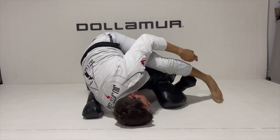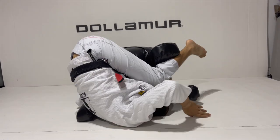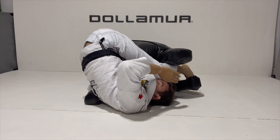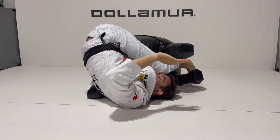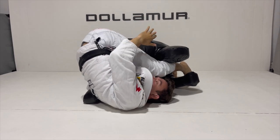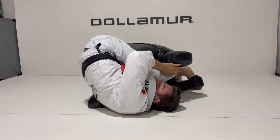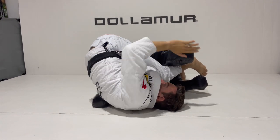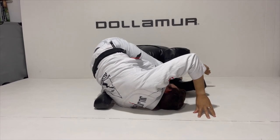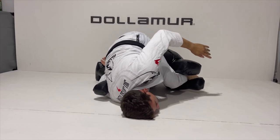He ended up in an inverted position where his leg was over the head — completely inverted for a second. From this inversion, he was able to flatten out his opponent and start to get the break on the arm. It's very important to note that he abandons the underhook on the leg, gets into the breaking position he's strongest from, and starts to use his legs to push his opponent away. As he pushes his opponent away, he moves himself so that he's belly down.